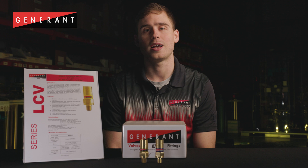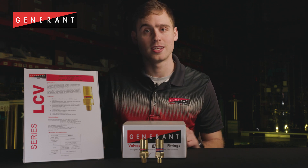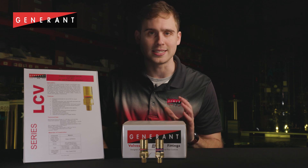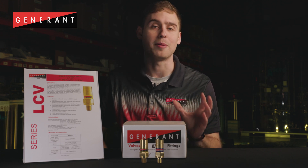For portable cryogenic liquid cylinders, the media being vented most of the time is the normal evaporation rate, or NER, of the cylinder. As a dynamic pressure control device, the LCV is designed to vent only what is required to accurately maintain cylinder pressure while minimizing product loss. If additional flow capacity is required, LCV series valves are more than capable of handling those conditions as well.